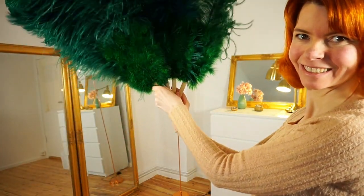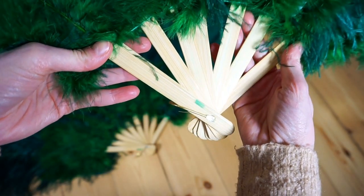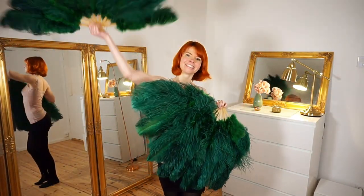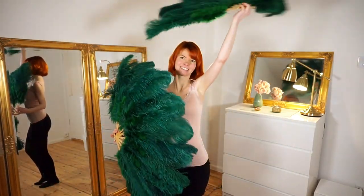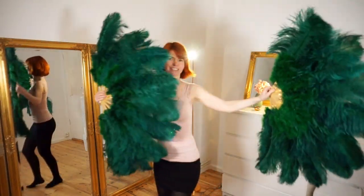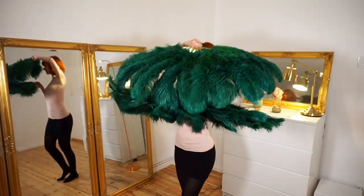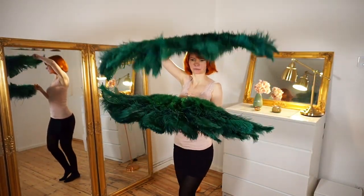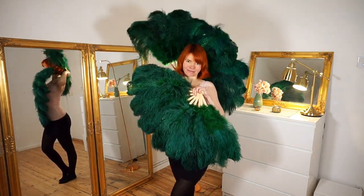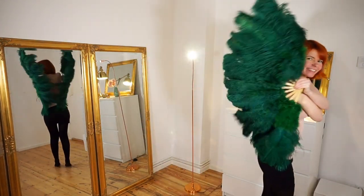The fan looks a little bit messy if you try to open it to the other side — it does not work. So the right feather fan will always be the right feather fan and the left feather fan will always be the left feather fan. This means if you want to buy a pair of feather fans you have to buy a left one and a right one. It also means that the price you will see on the internet is the price for one feather fan, so you pay double when you buy a pair.